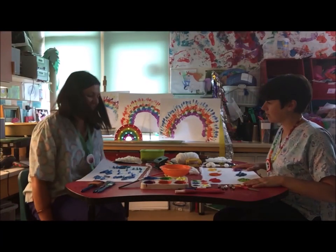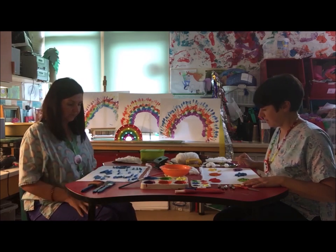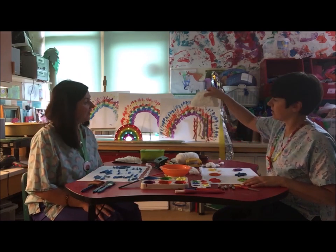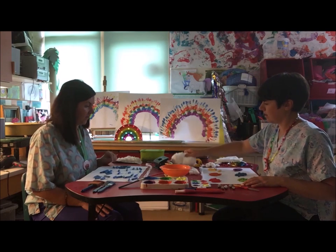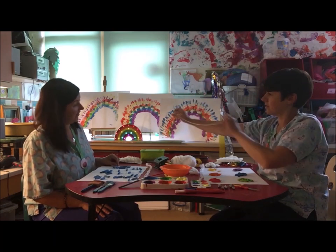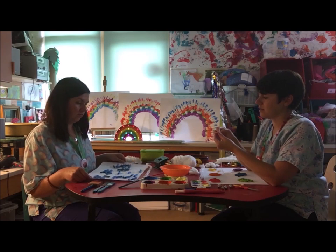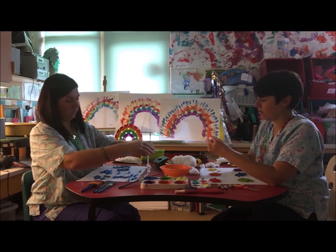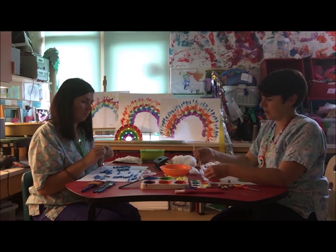Are your pasta pieces dry, Jay? Mine feel kind of dry now. The next thing we need to do is start threading them onto our wool or string so we can hang them on. Get a ball of wool or string and cut off six lengths about as long as your arm. If you've got some bells to hang on the end, start with that to hold the pasta shapes so they don't all fall off. If you don't have anything like that, you can just use your first pasta shape instead.